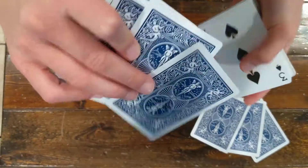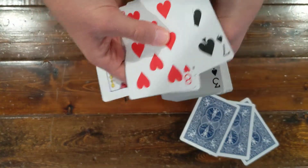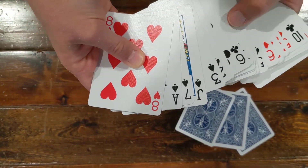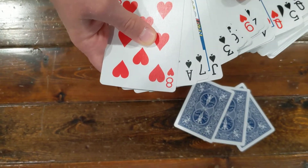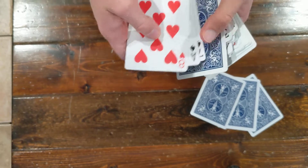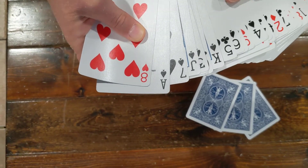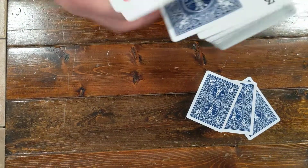Take the fourth card — the one that's the rest of the set for the three — and flip it over. Spread through the deck, find it, and keep the deck spread. Then ask a question that diverts their attention away from the cards, like 'Are you right-handed or left-handed?' While they answer, square up the deck and flip over their card. Usually if you ask someone a question, they will look at your face and not stay focused on the cards, so you can flip it over as you square up the deck.